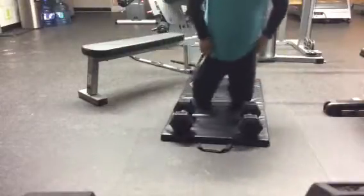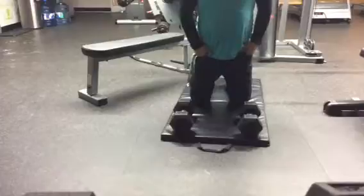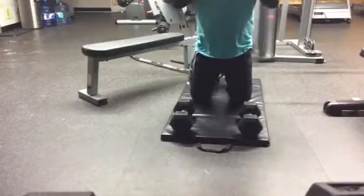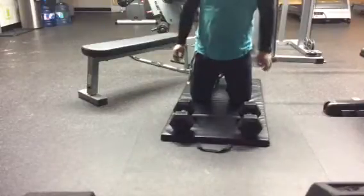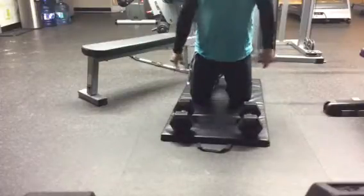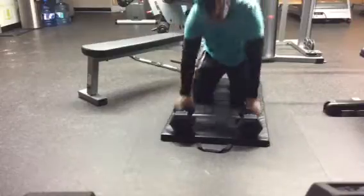Hello everyone. Today I am doing day three of 22 push-ups, or well past 22 days. Today instead of using my hands as I usually do for regular push-ups, I'm using these two dumbbells. So I'll be using them instead of my hands. Well, here we go. Let's start.